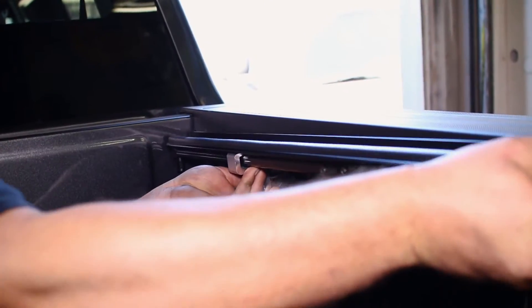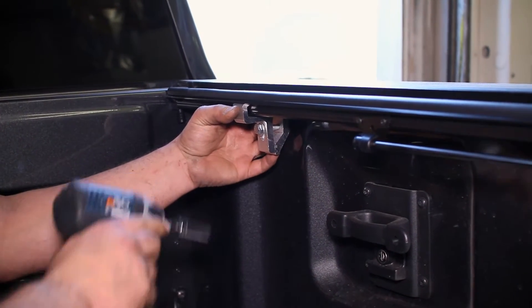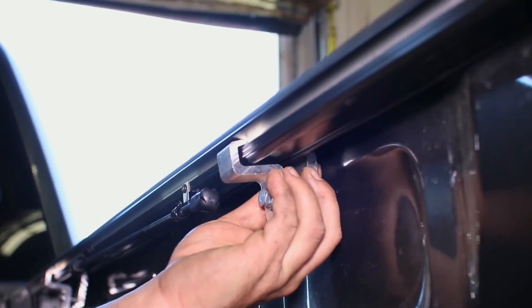Start installation by lining up the side rails evenly with the top of the bed. Then attach the clamp to the rail to secure it under the bed in its designated spot along the rail. Three clamps per side will clamp the rails to the bed.